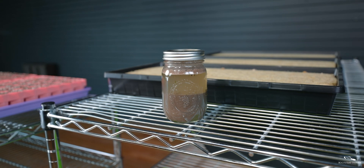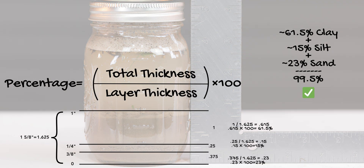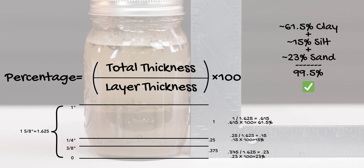Once the dust has settled inside the jar, put a ruler up and measure only the sand, silt, and clay area — not the water. Our total measurement for all the soil is one and five-eighths of an inch. You'll see sand at the bottom, silt in the middle, and clay on top. There's roughly one inch of clay, a quarter inch of silt, and three-eighths inch of sand. To find the percentage of each, divide the layer thickness by the total thickness, then multiply by 100.